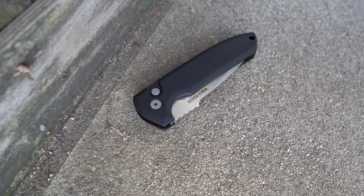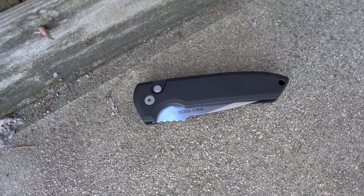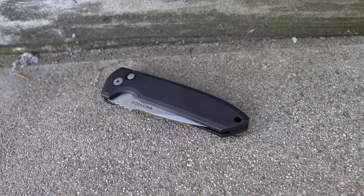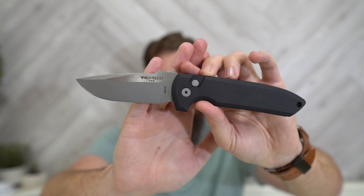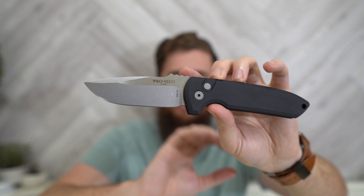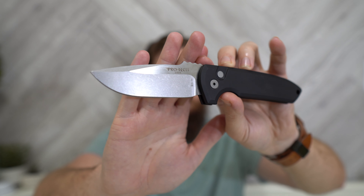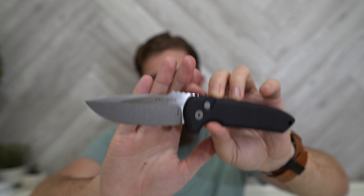I should have grabbed my SBR, but my wife and daughter are asleep so I can't go grab it. If you watch my unboxing of this knife, you'll have seen that this is the larger version of the Pro-Tech SBR or the Les George SBR. In reality, the SBR is actually a smaller version of this knife. This knife has been around for a while — Pro-Tech made it before, but they haven't made it in quite some time. During that gap, the SBR came out and has become rather popular.